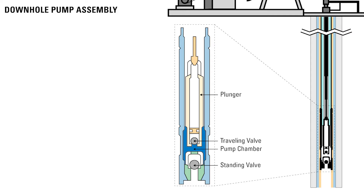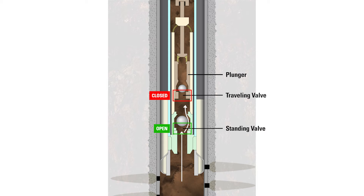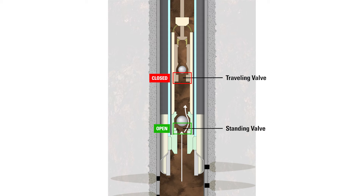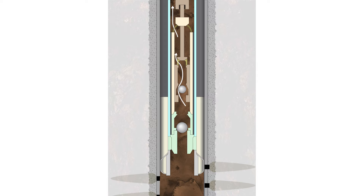The downhole pump is the component that moves the fluid up from the tubing. It consists of a pump chamber, a plunger with a traveling valve, and a standing valve. As the plunger travels down the pump chamber, the traveling valve is open while the standing valve is closed, allowing fluid to flow above the plunger. When the plunger is traveling back up the pump chamber, the standing valve opens and the traveling valve is closed, drawing in more fluid from the reservoir. The pump assembly acts like check valves — it allows fluid to flow up through the ball checks but not back into the reservoir.